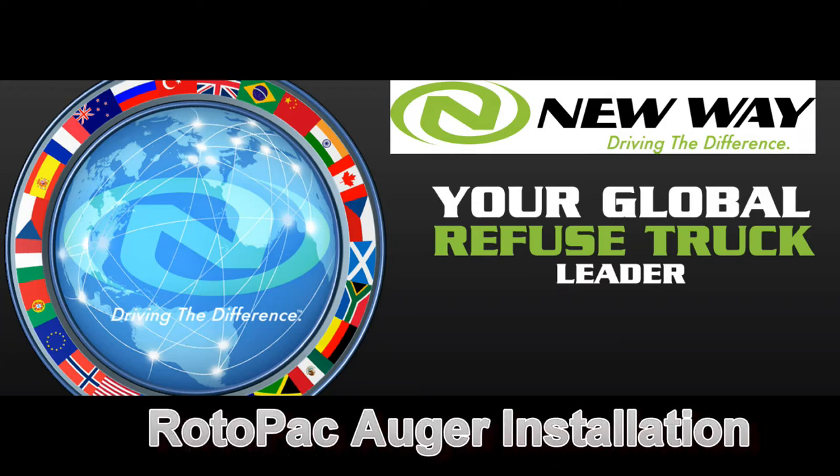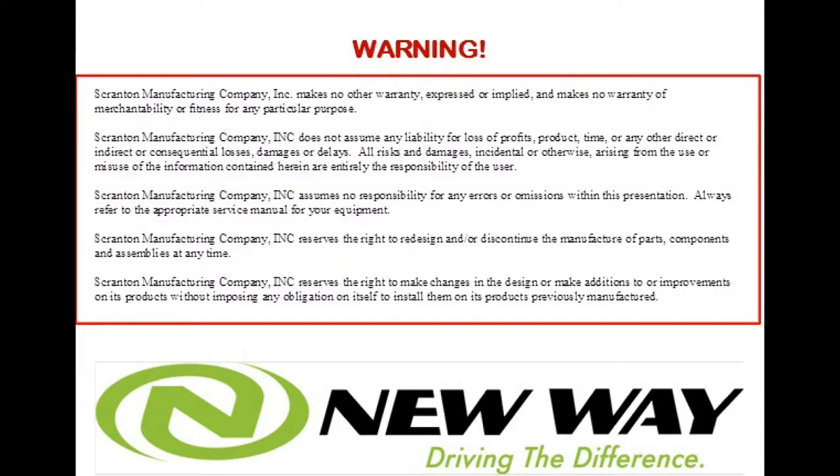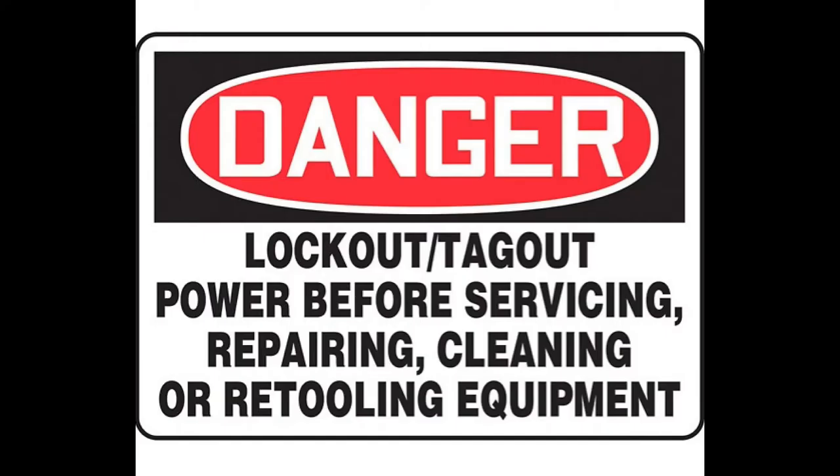Hi, this is James Herbert, Service Manager for New Way Trucks. Here we will show you a quick and easy method for installing a Rotopak auger. Please follow all proper lockout and tagout procedures during repair or whenever they apply.